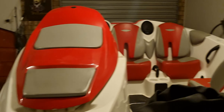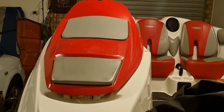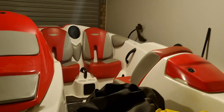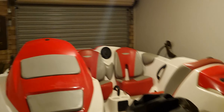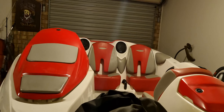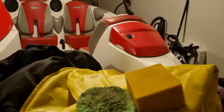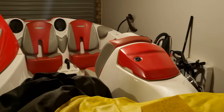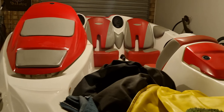In about a month, or hopefully less, I'm going to have this baby on the water and I'm going to mount some GoPros. I'm going to fit a bimini in about a week or two so I've got shade when I'm out on the water.